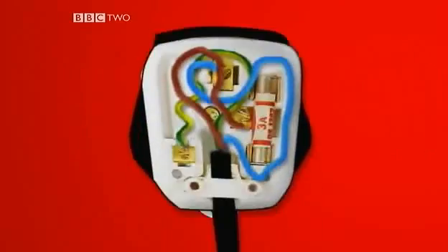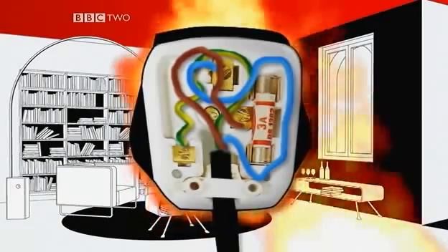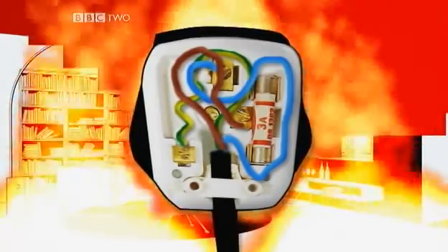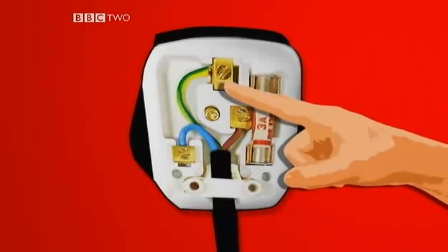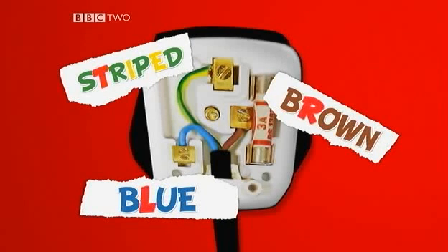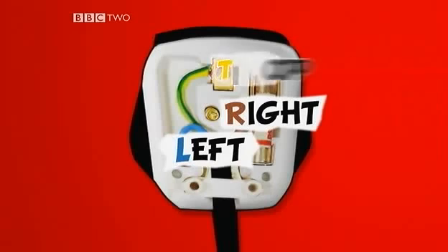So which wire goes to which pin? The blue wire goes to the left, the brown to the right, and the striped one at the top. How can you remember that? Take the second letter of the name of each colour to get left, right, and top.